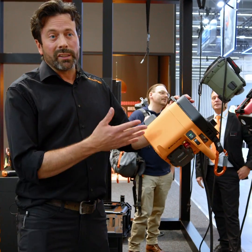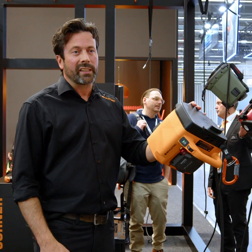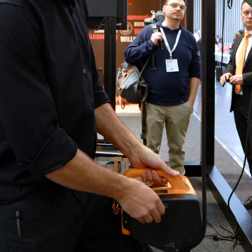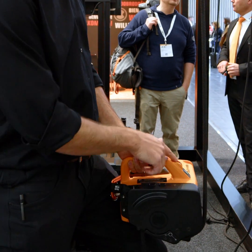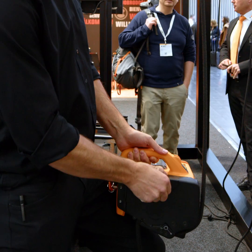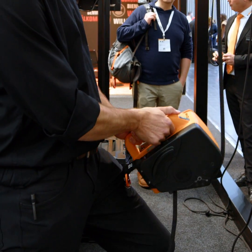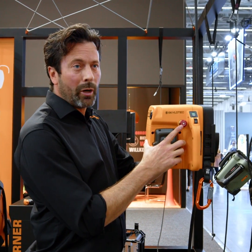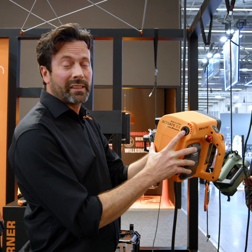This is the smallest and lightest hoist that we make. It weighs six kilograms without the battery. We have additional safety features — if the rope cover is accidentally open, the machine will not work. The rope cover has to be closed completely in order for it to work. We also have an emergency stop button and an emergency descent button.